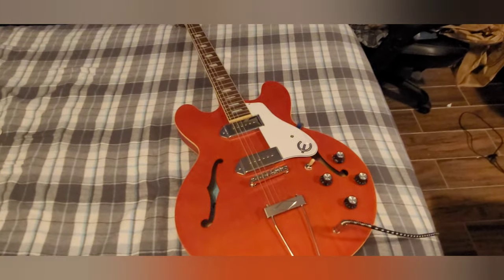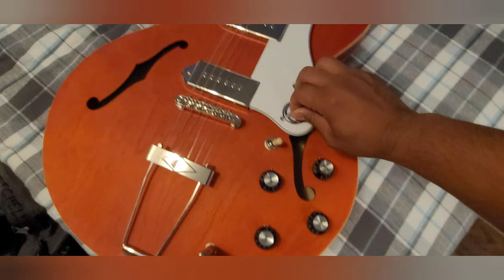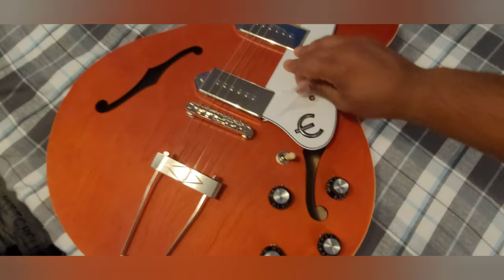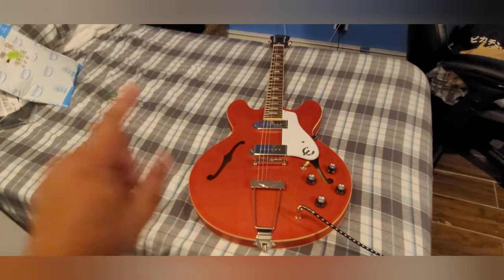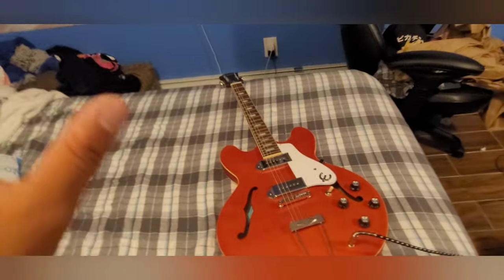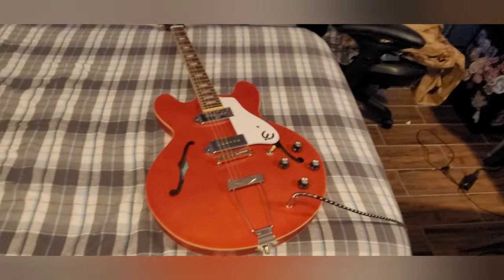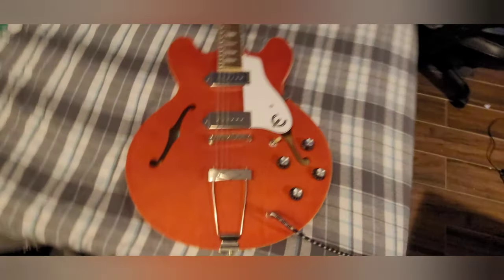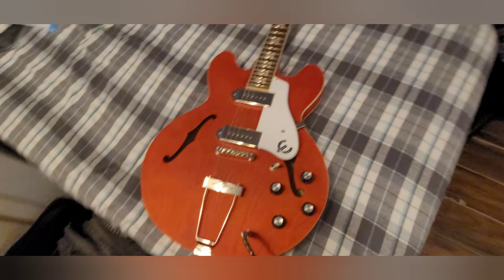So that's about it guys. I'm just so excited because this is such a cool guitar. One thing I've got to do now is get a hardshell case for this, because I have one for my ES-333 so I've got to get another one for this one now. This is a really important guitar — it came all the way from Chicago and I paid a lot for this thing. So that's to come later, but for now I don't know where I'm going to store this. Until then guys, that's about it for this one. See you guys next time, peace!